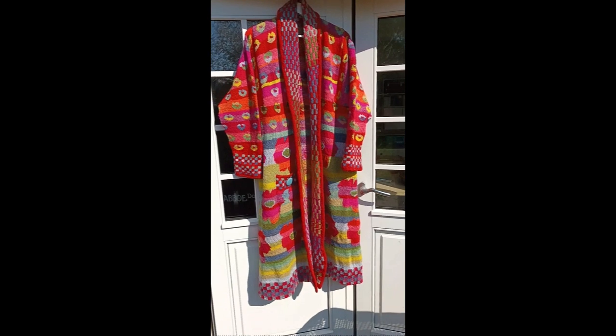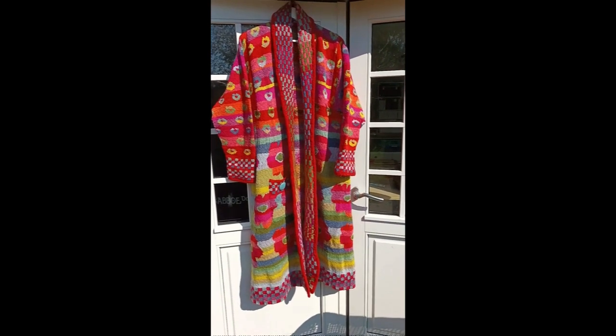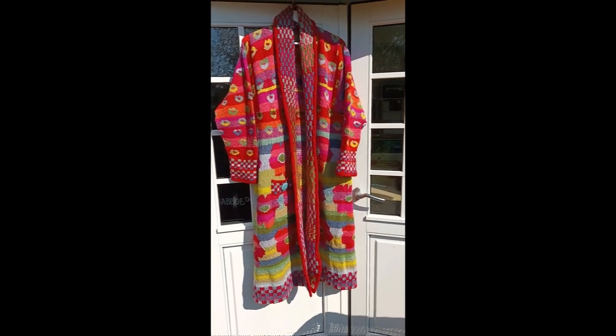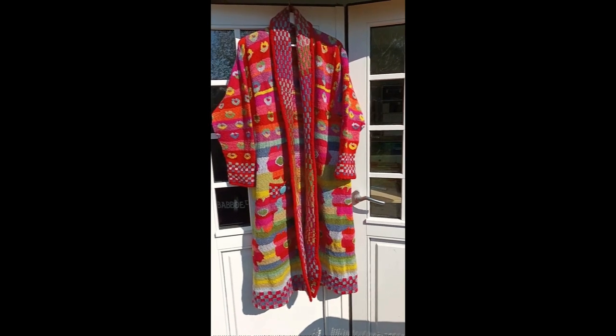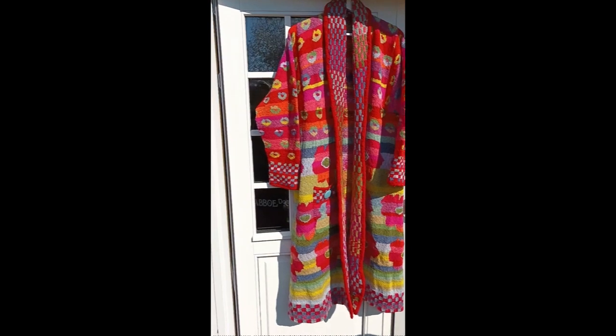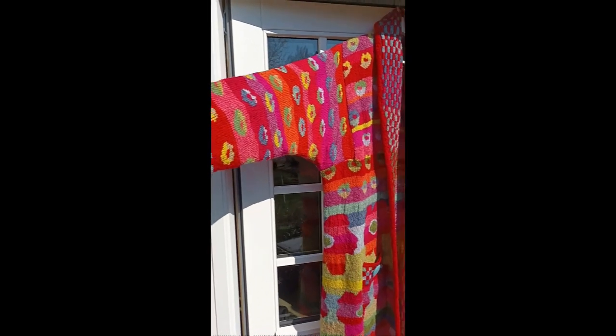First of all, when it was done, there are two things that really annoyed me. I live near a railroad station — very annoying. Well, I did follow the recipe really down to the T, like every inch is the same on my jacket as in the recipe.